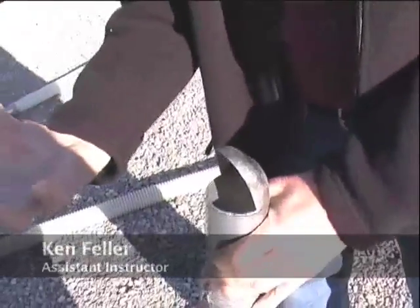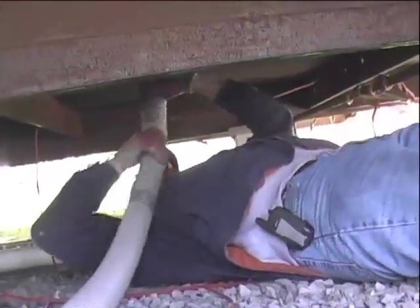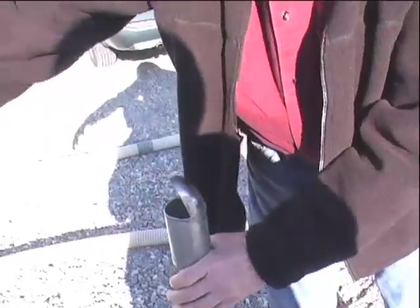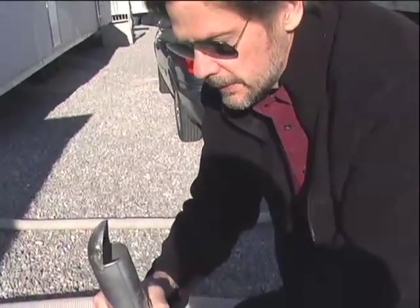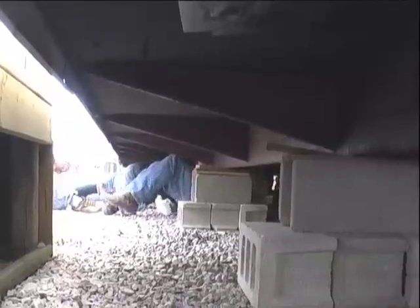A hole is drilled under the mobile home through the panel — they call it the belly. You push a tube up into the hole, the material comes up and gets diverted, shooting around. You just rotate it 360 degrees to fill the cavity under the home with insulation. You can see a cut area where they push the tube up, spin it around, and blow it full of insulation.